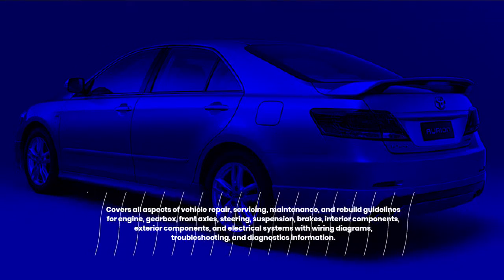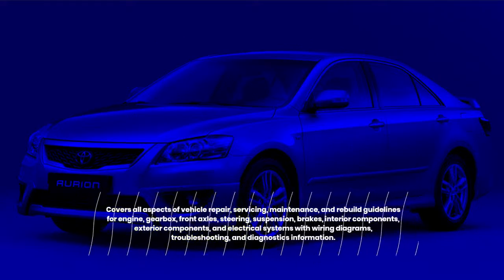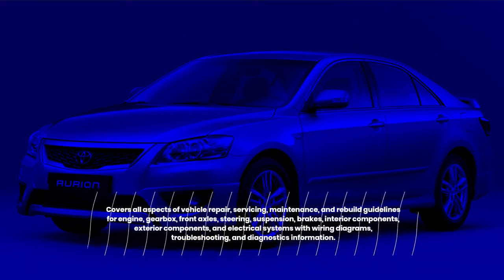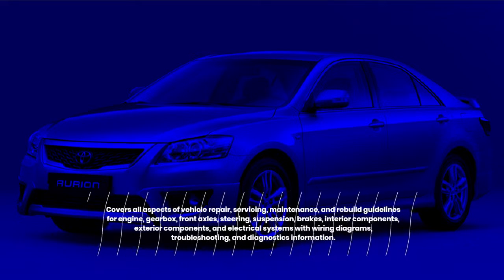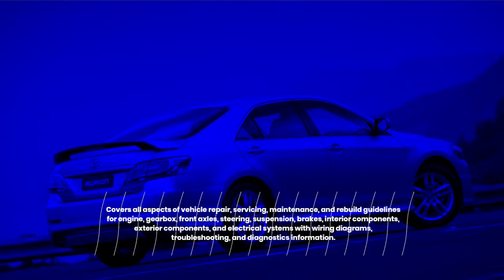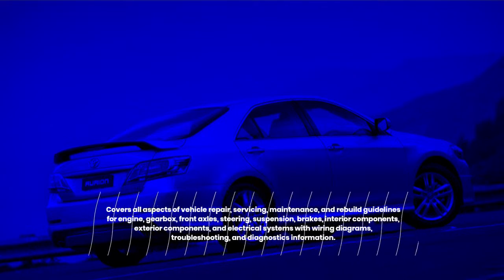Covers all aspects of vehicle repair, servicing, maintenance, and rebuild guidelines for engine, gearbox, front axles, steering, suspension, brakes, interior components, exterior components, and electrical systems with wiring diagrams, troubleshooting, and diagnostics information.